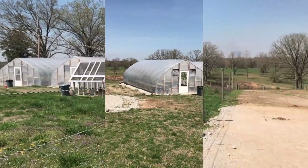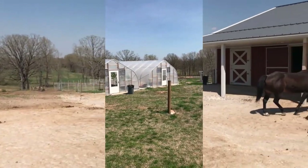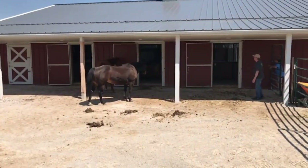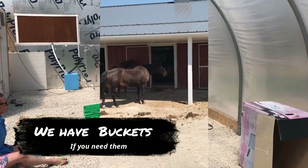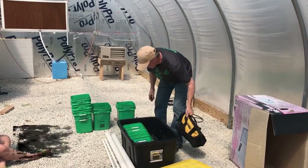Here we are at a beautiful small farm. Here are the two greenhouses we put up earlier, and we're getting ready to put in their ten-bucket system. This bucket system is really, really simple.